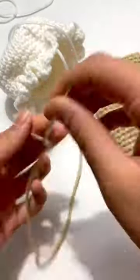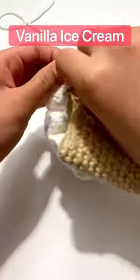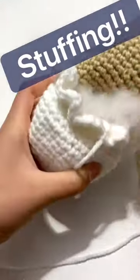Hey guys, today we will be assembling this ice cream. I made this vanilla ice cream scoop and I am sewing it on to the cone. Now I have to stuff the ice cream cone because otherwise it would look a little droopy.